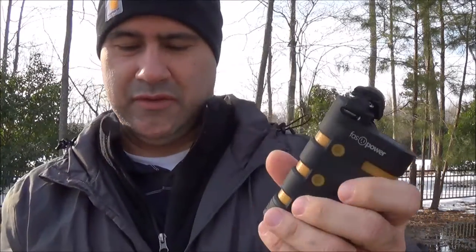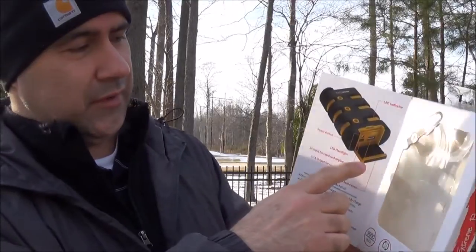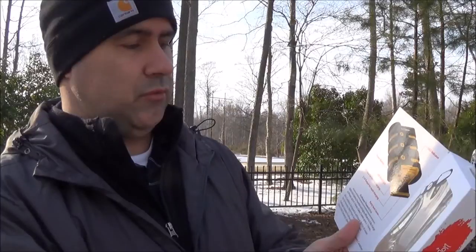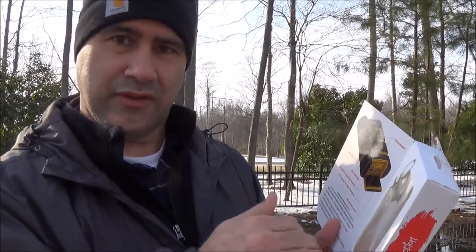Let me talk about the specifications — I'm just going to read from the box here. It's got LED indicators on it, and I'll show you that in a minute. The power button is external on the side. There is a door which you'll see in a minute that opens up, and there's a flashlight in it. It's a 2-amp charging circuit, so it actually charges really fast.